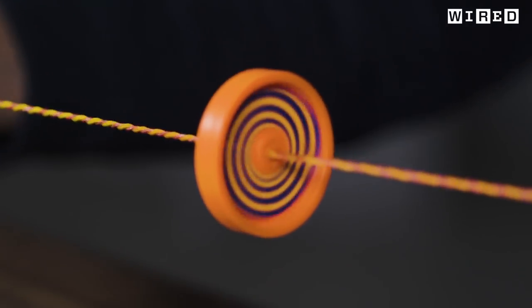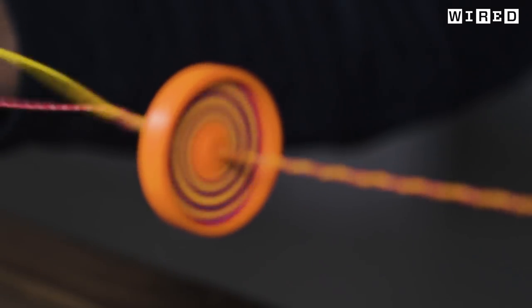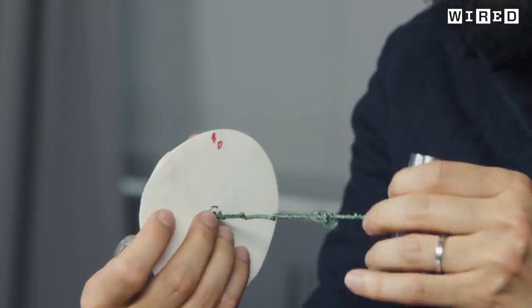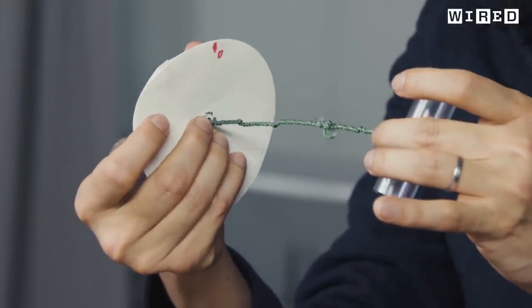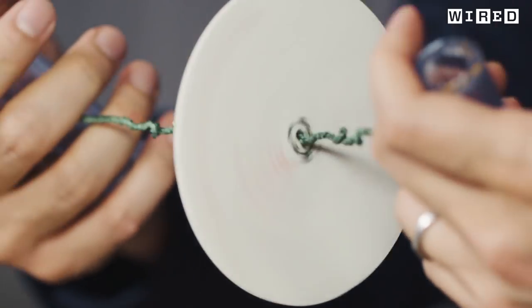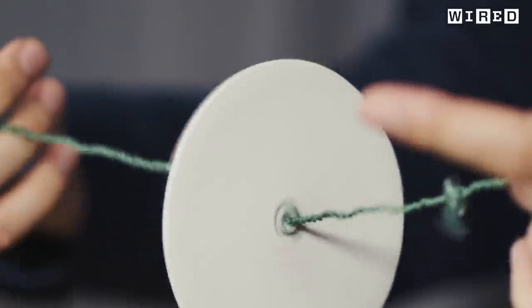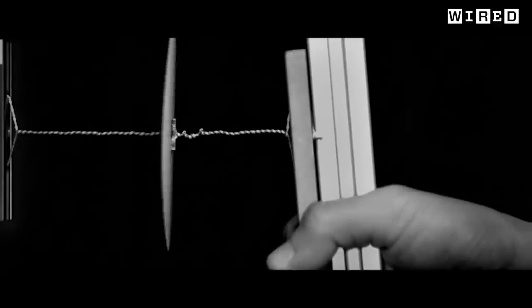The paperfuge is based on a classic toy called a whirligig, a design that's been around for thousands of years, but it wasn't until recently that anyone developed a physical model for how it works. Conventionally, a string has a geometrical limit to how much it can coil; beyond that limit, twists cause it to pop into the third dimension, forming a coil of coils — a phenomenon called supercoiling. Supercoiling turbocharges the paperfuge up to 125,000 rotations per minute, generating 30,000 G's — enough to isolate malaria parasites in minutes.